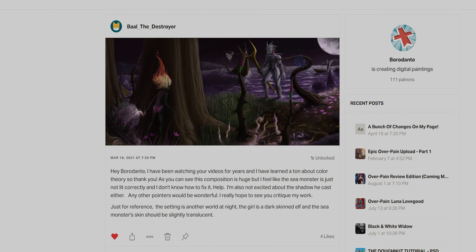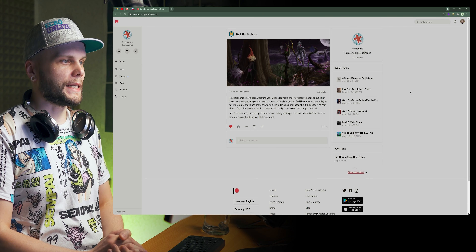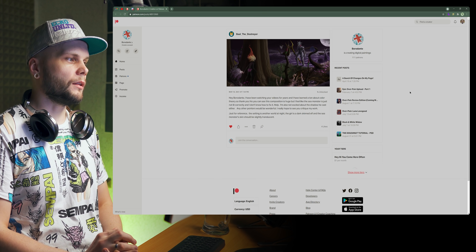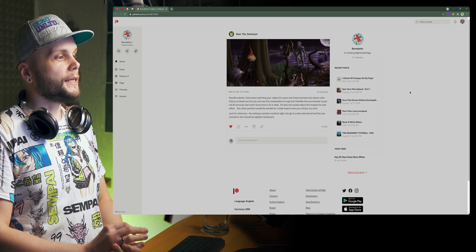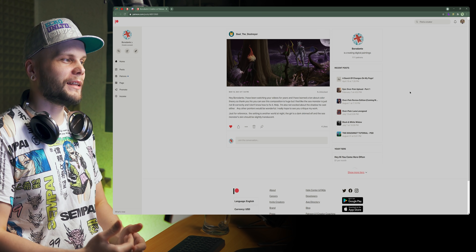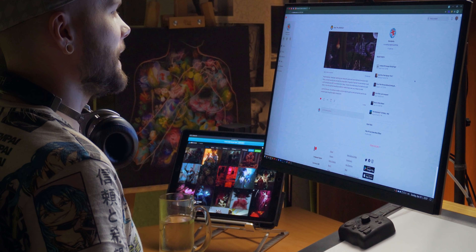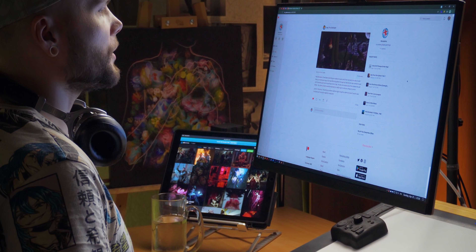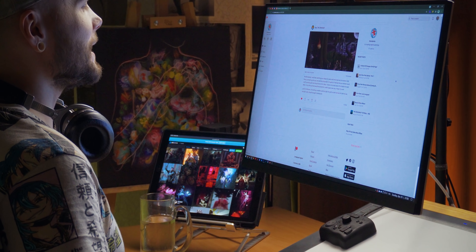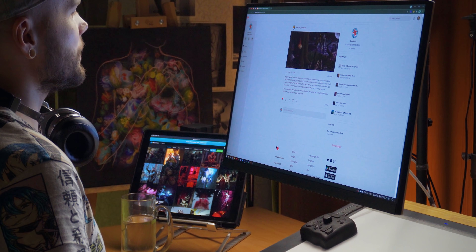Next patient: Ball the Destroyer. Hi Ball. He's been watching for years and has learned a ton about color theory. He has a huge composition and feels the sea monster is just not lit correctly and doesn't know how to fix it. He's also not excited about the shadow the monster casts. The setting is another world at night — the girl is a dark-skinned elf, and the sea monster's skin should be slightly translucent. Now let's see how I managed to work with that amount of detail.